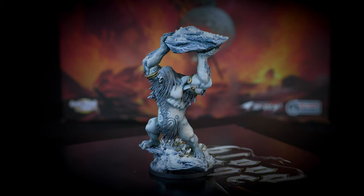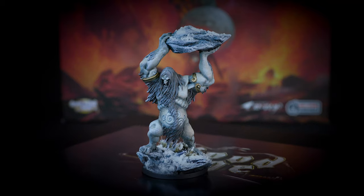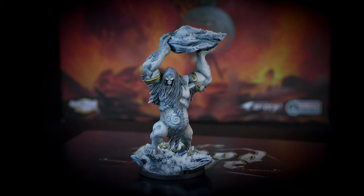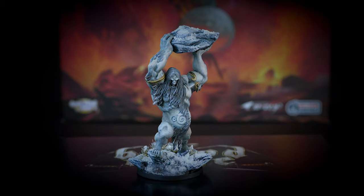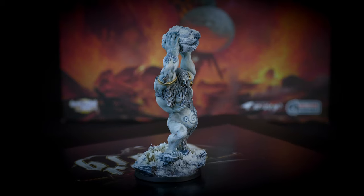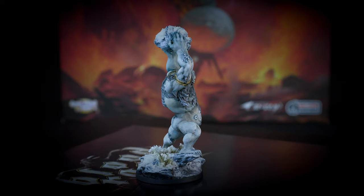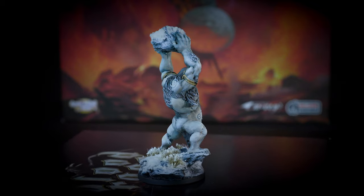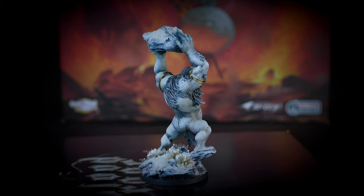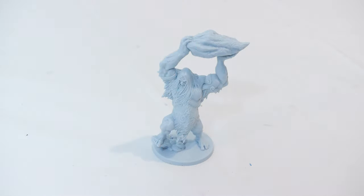Hello and welcome to another episode of Nerd Paints. For this episode we're going to paint the frost giant from the game Blood Rage. For the most part I've always used Citadel paints, with a few exceptions — I've used some Army Painter here and there. But I ended up buying one of the complete sets of Army Painter, and I really want to try that primarily on one model. So that's what we're going to do. You can still use Citadel if you want — just use similar shades.